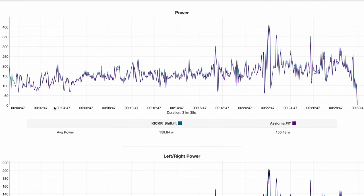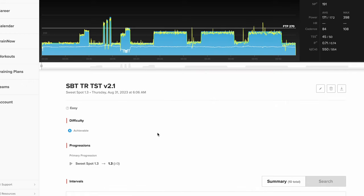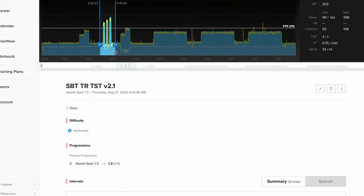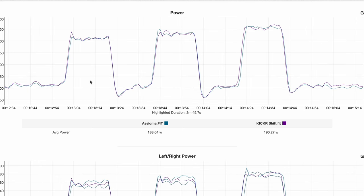Moving on to another sim ride, this one against Assioma Duo power meters. Overall the data looked very close — the Kickr Shift was measuring about 2 to 2.5% higher than the Assioma. Transitioning to erg mode, this is my standard erg mode test workout. I did dial down the intensity by about 5%, which is why you see the yellow power line below the blue line. From an accuracy standpoint it was good — they were very close, almost spot on during the 20-second sections and maintained a close range of 1 to 1.8% during the longer intervals.